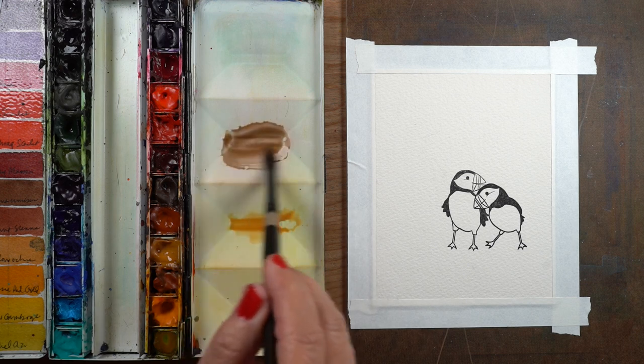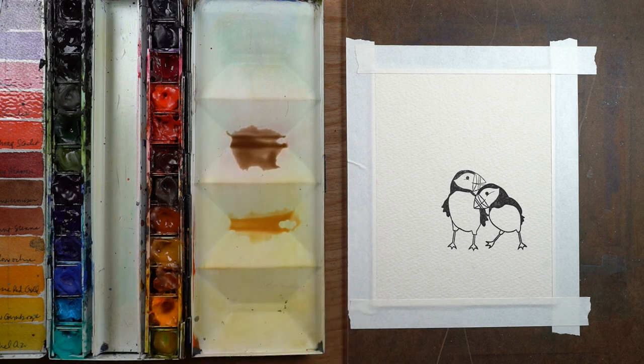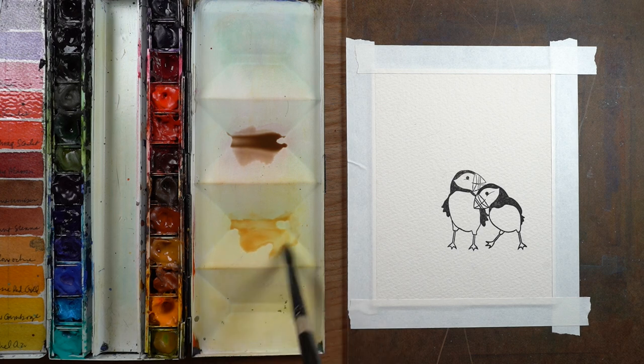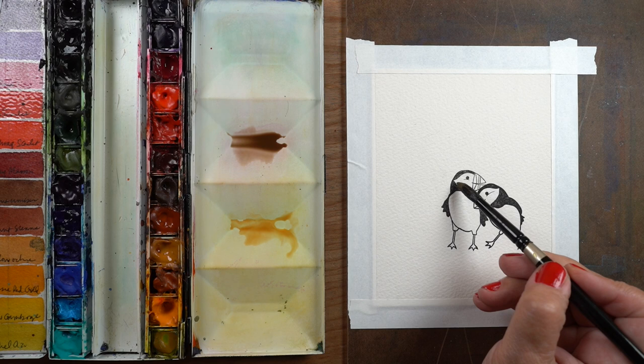But I happen to know that if I put burnt sienna into Payne's Blue Gray — or any kind of transparent red oxide color — I get a more neutralized kind of brown. It's a very nice brown, so I'm going to use these two together.